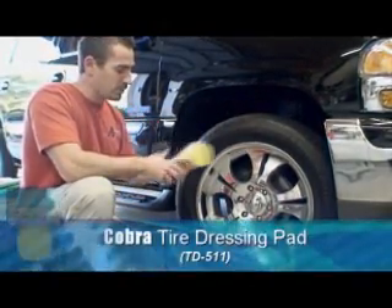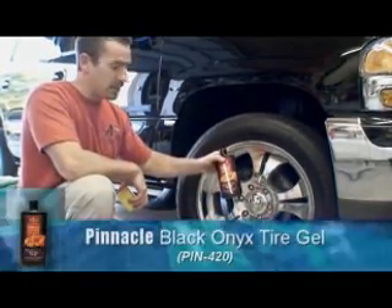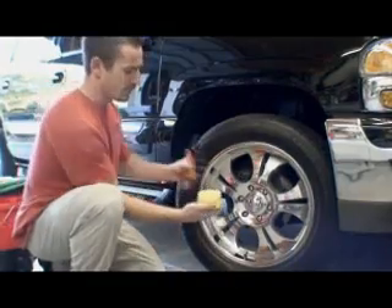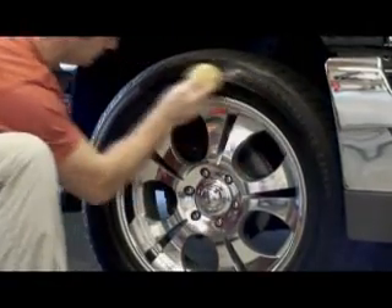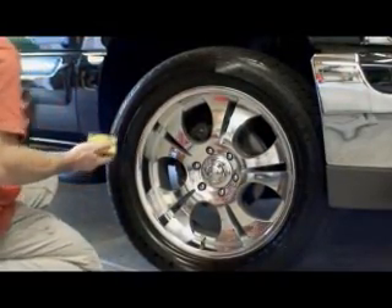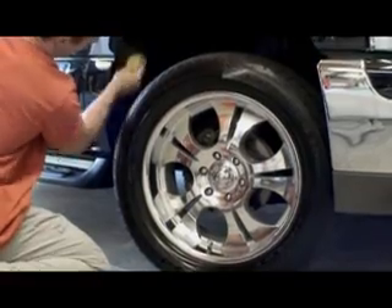We use Cobra's tire dressing pad and Pinnacle Black Onyx tire gel. Place a little on the pad and just swipe. If you need to, you can add a little bit more and hit the inside of the wheel well.